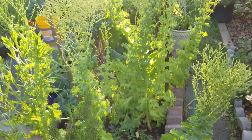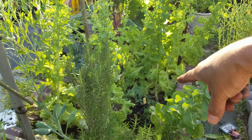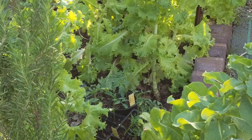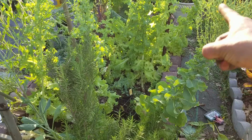We have these lechugas, and we are going to organize everything because there we have these tomatoes that will go there — they will be there on this side.